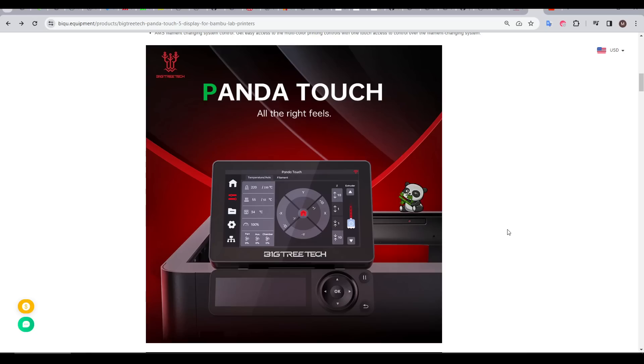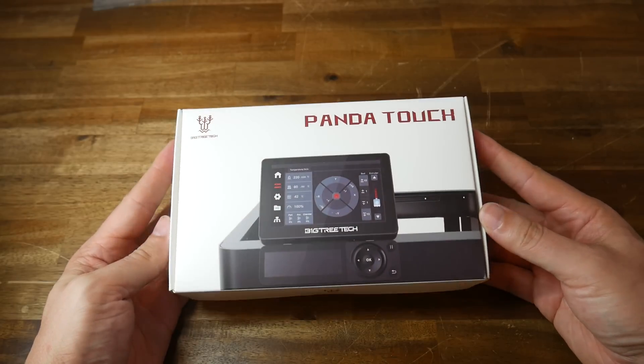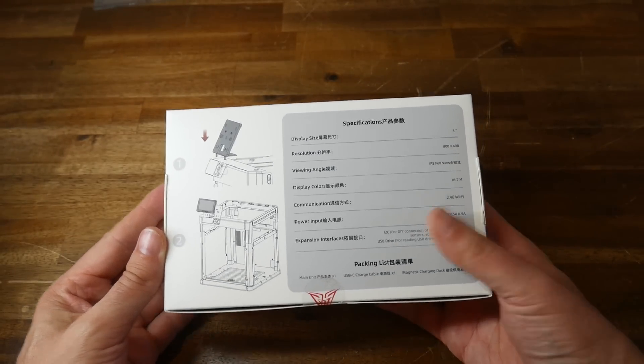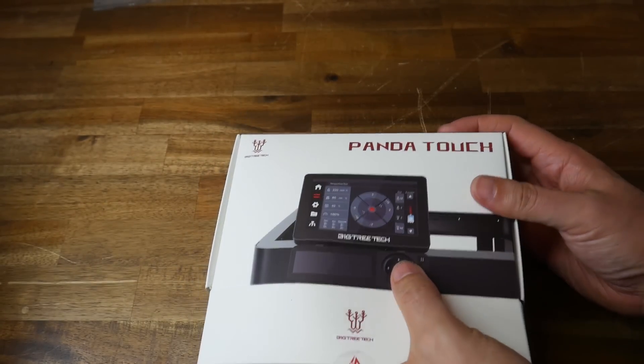Probably the main selling point of the Panda Touch is the fast setup and slick interface, which greatly resembles that of Bamboo Lab machines. There's a range of other features we'll explore throughout this video, including some concerns over the longevity of the Panda Touch. At the time of publishing this is pre-order only, and BigTree Tech sent me a Panda Touch free of charge ahead of time, tested in accordance with my review policy.